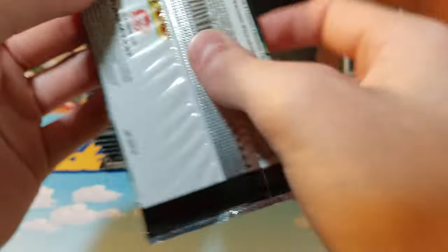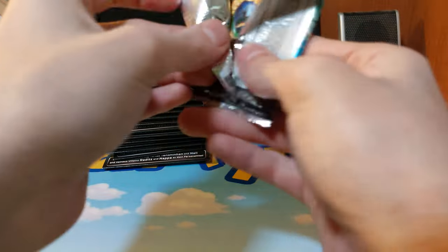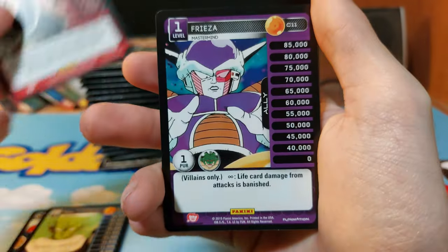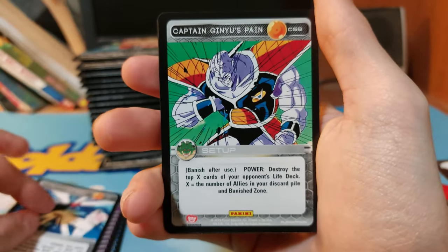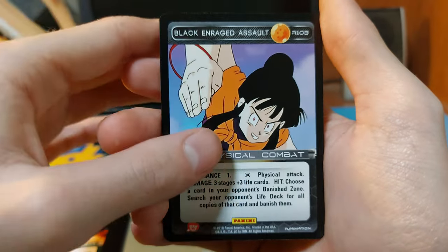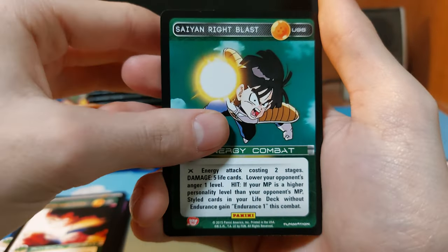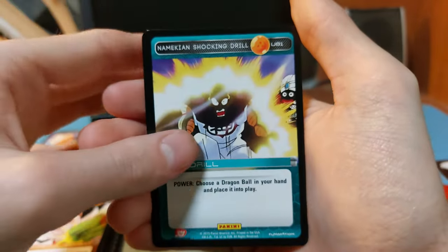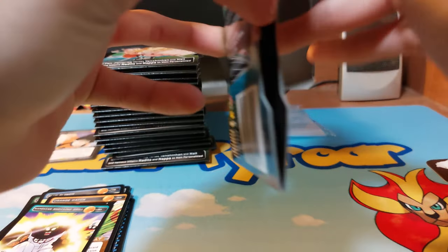We have a Frieza pack — one in every three should be a foil. This is from 2015 when Panini made this. Cards include: Blue's Determined Attack, Nail, Raditz, Frieza Combined Drill, Captain Ginyu's Pain, Hard Saiyan Hard Swipe. Our rare is Black Enraged Salt. We also have Super Saiyan Right Blast, Blue Flange, Orange Catch, and Namekian Shocking Drill.